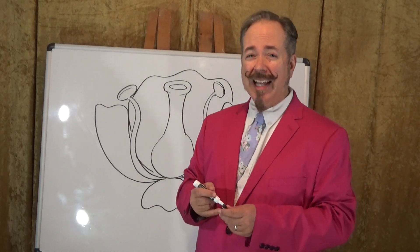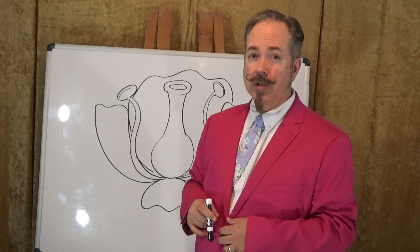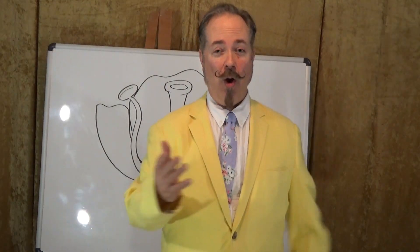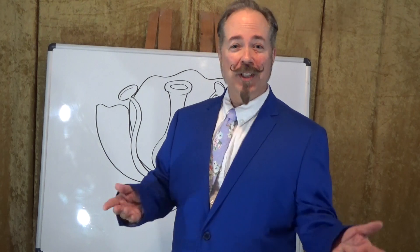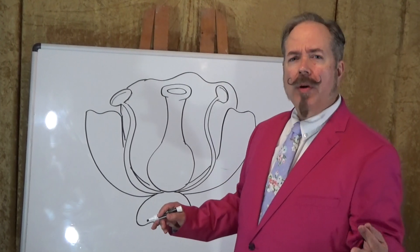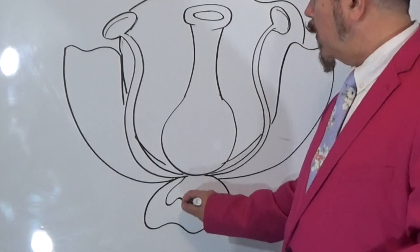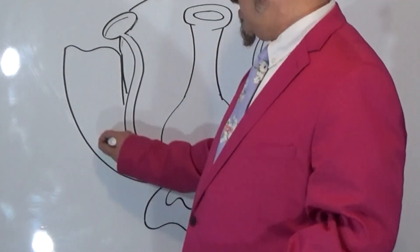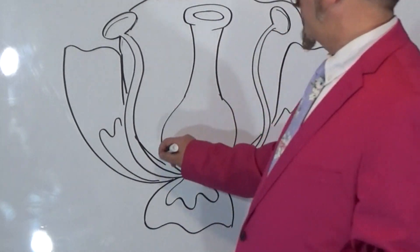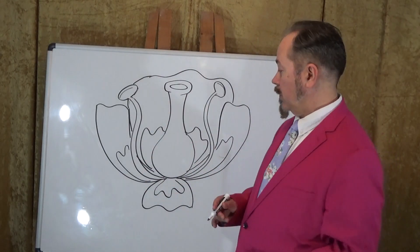Now, petals come in lots of different colors. Flowers come in all sorts of different petal colors — they might come in pink, or teal, or yellow, or just about any color of the rainbow. One other thing I want to do with the petals here: they're not always just the same color. Sometimes they have two or three different colors. So sometimes what I like to do is put small shapes down here at the bottom edge of the petals to sort of show where other color areas might be. And of course, if you're coloring this, you could make it all kinds of different colors.